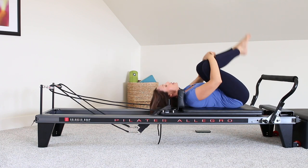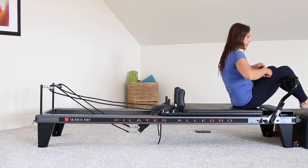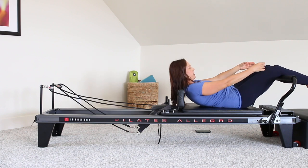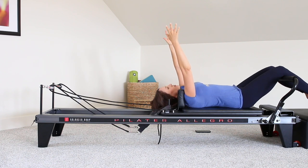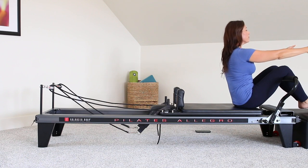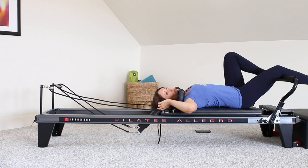Next, we're going to move on to abs. Go ahead and roll up. Let's switch our spring load to one red and one blue. With your legs over the bar, we're going to control and just come all the way back down to lying down using the core. Pelvic floor is engaged, core is engaged. Arms come up overhead. We're going to do a couple more roll-ups just like that. Okay, just a little way to wake up the abs there.